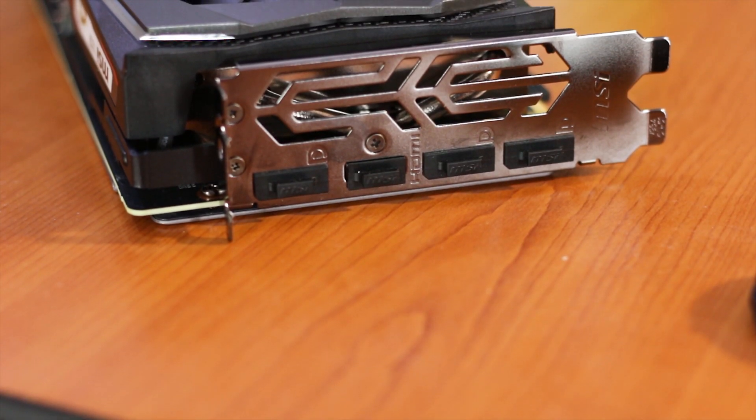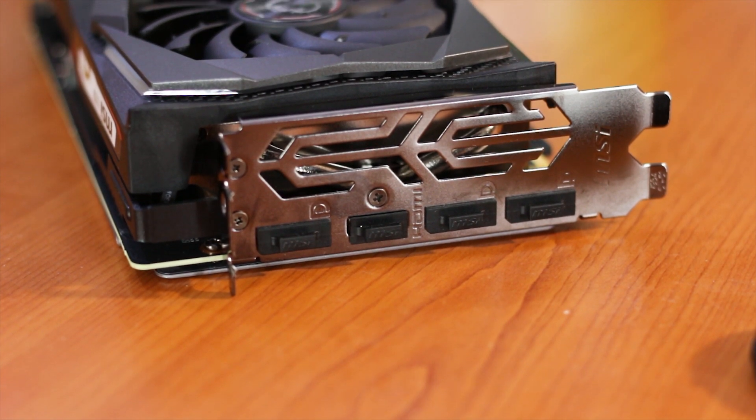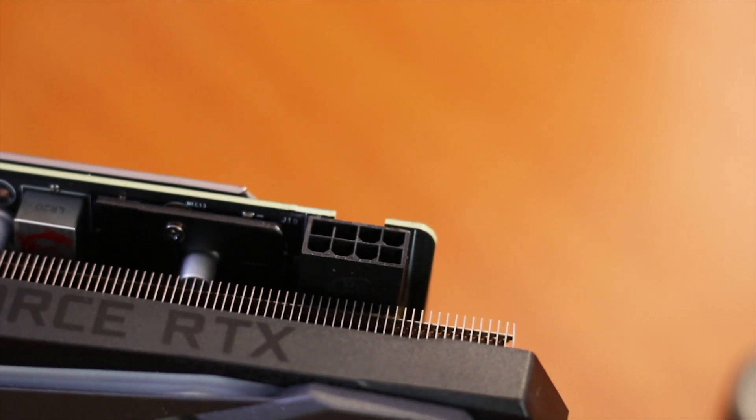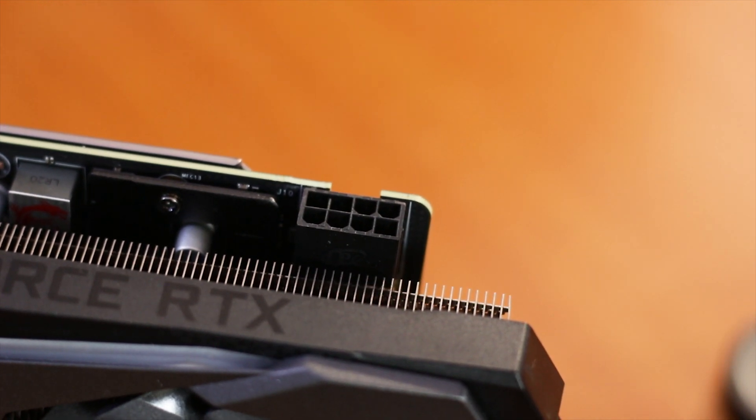In terms of display outputs, the RTX 2060 Super Gaming X has three DisplayPorts and a single HDMI port. Above the output ports there is a cutout that serves as the exhaust port. For power delivery, a single 8-pin connector is used, with the mounting clip angled toward the backplate of the graphics card.